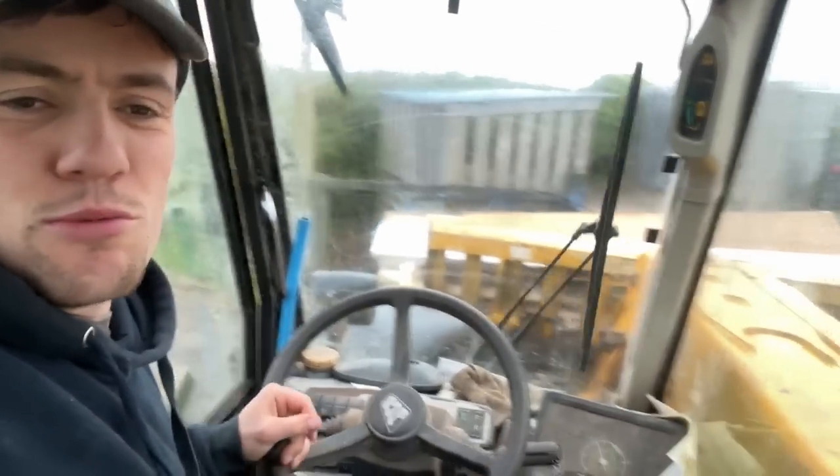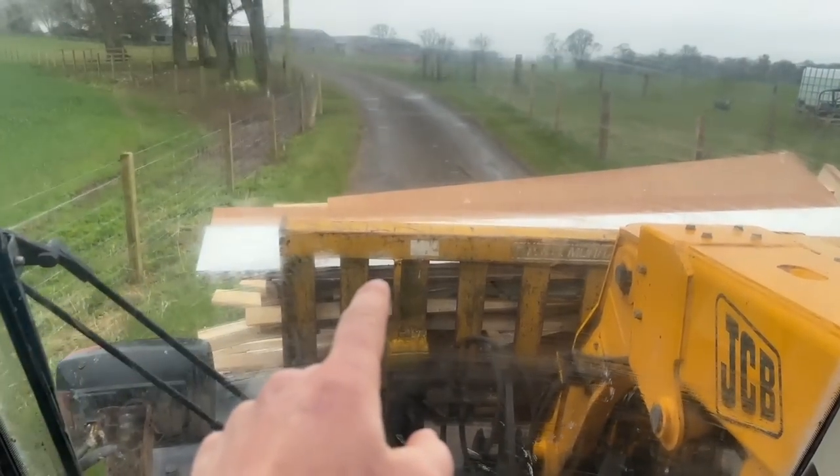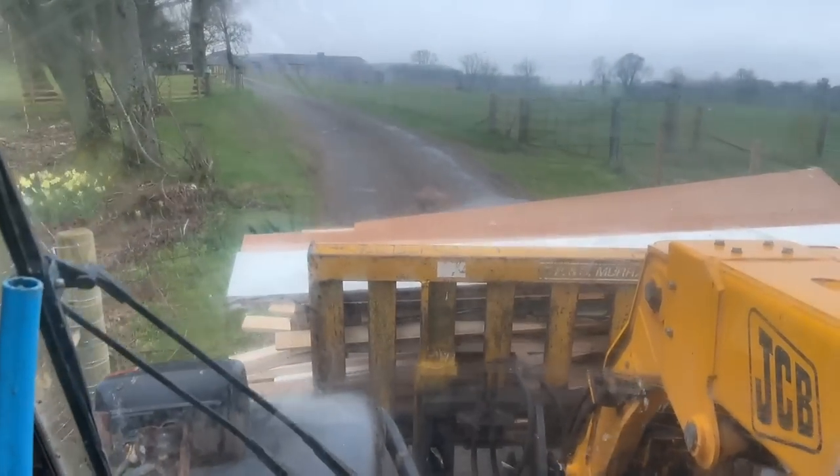She demands new wardrobe space — oh disaster, expensive. Flippin' heck, this was my old wardrobe that did me fine. Gate lady moves in, wardrobe moves out, and a new one gets built.